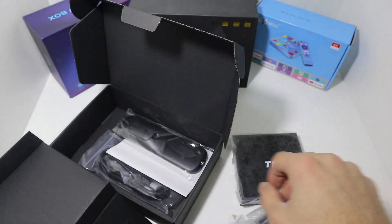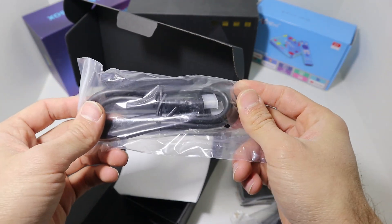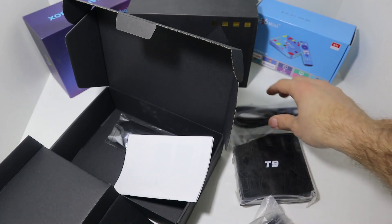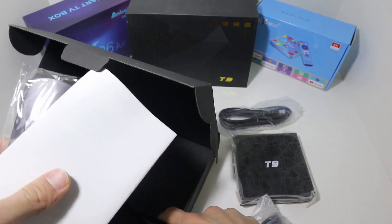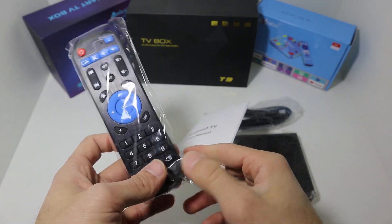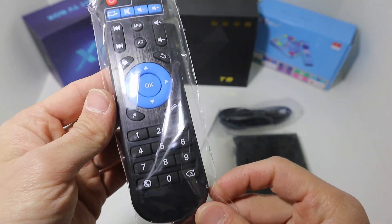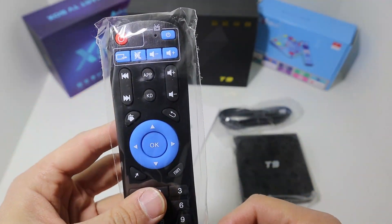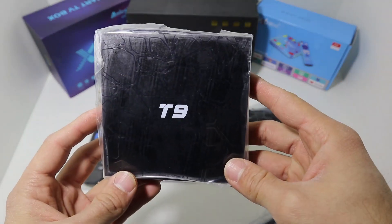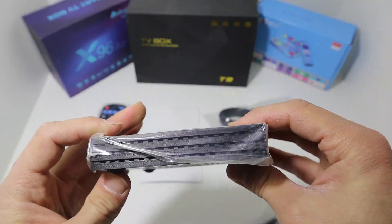We have the remote control and other accessories. We have the HDMI cable as mentioned, the user manual, as well as the controller. The controller doesn't have too many buttons but it's colorful and good.